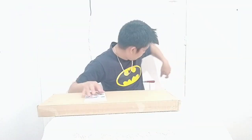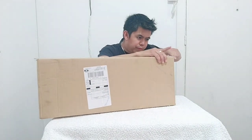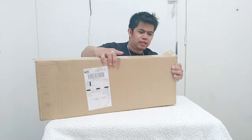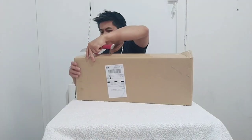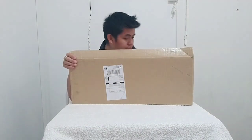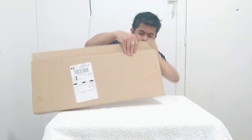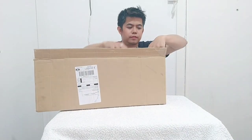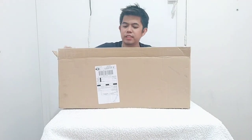Let's open it out. First we need to take out the tape. This is it.